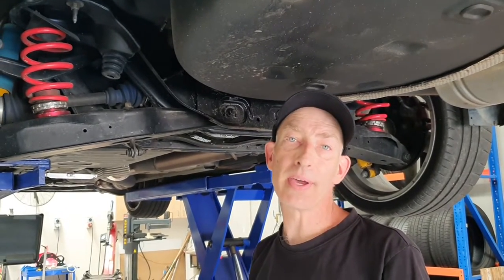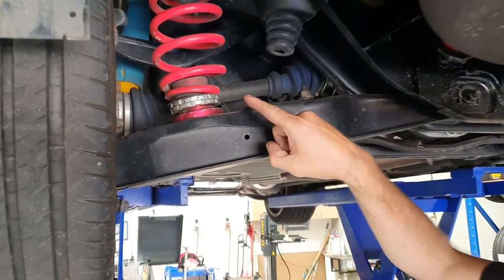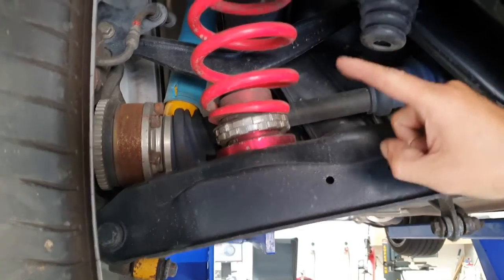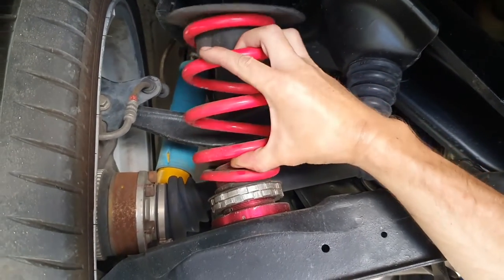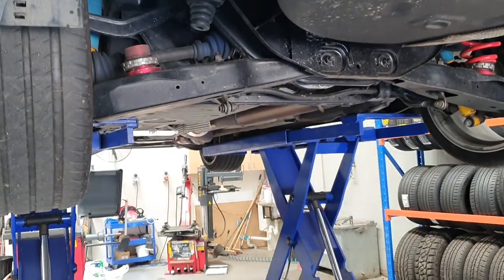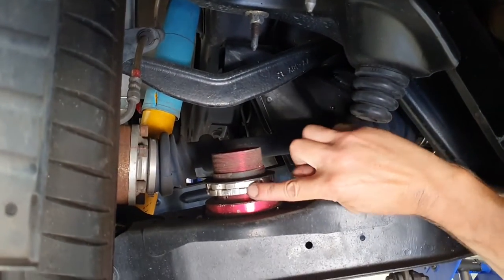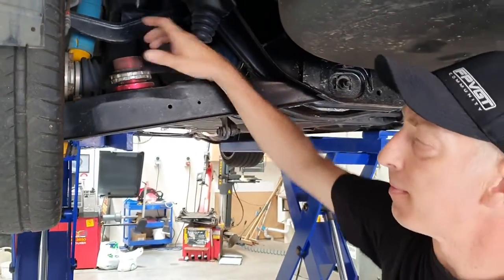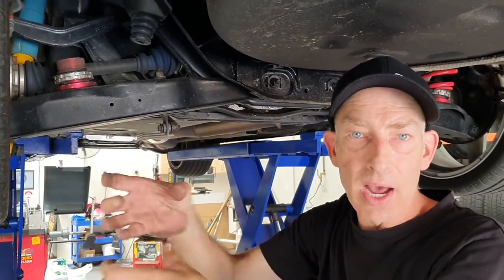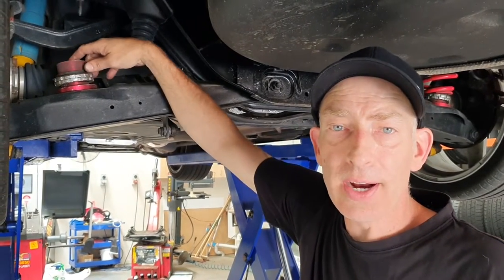Here we are at the rear of the vehicle. This is our spring setup here. I'll take the spring out so you can see what we're looking at. You can see the two lock rings here — obviously they're locked together. So you just have to unlock them and basically wind it up to your desired level. We'll get some tools out and get to it.